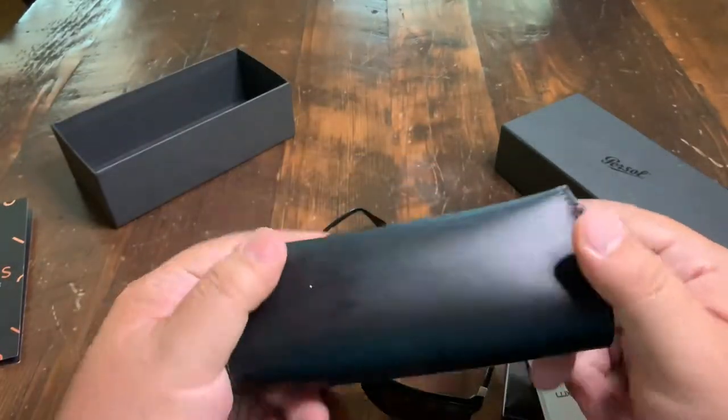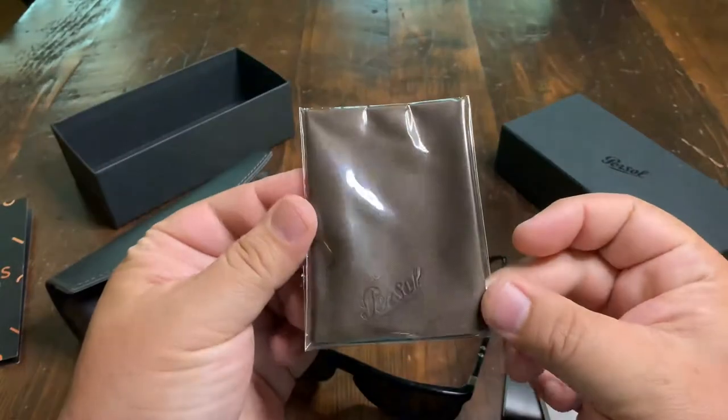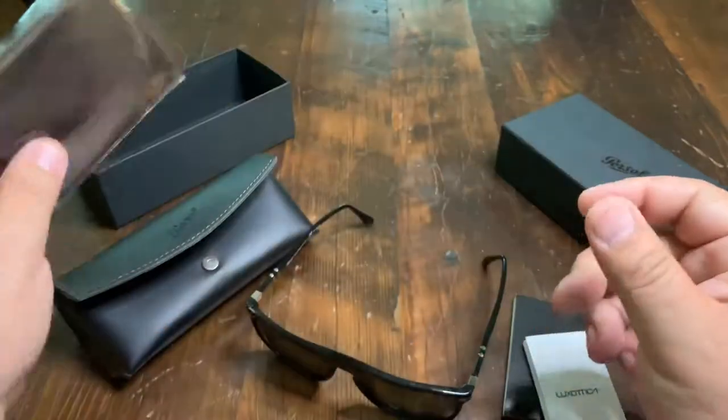It comes with a nice leatherette-kind-of case and also a cleaning cloth. I do love these.